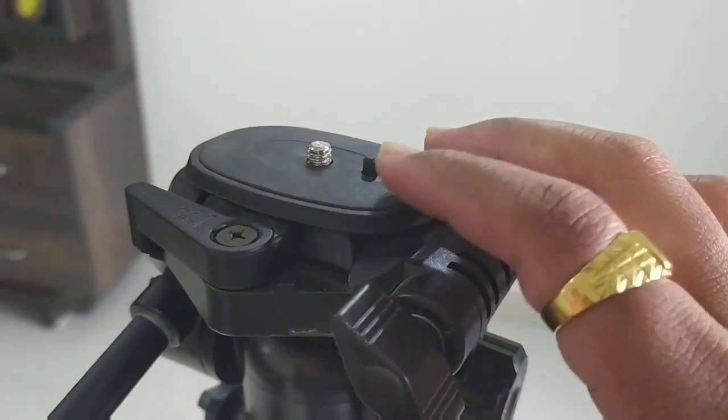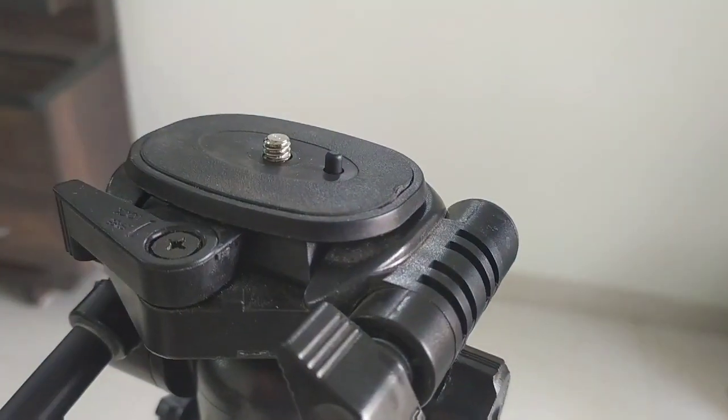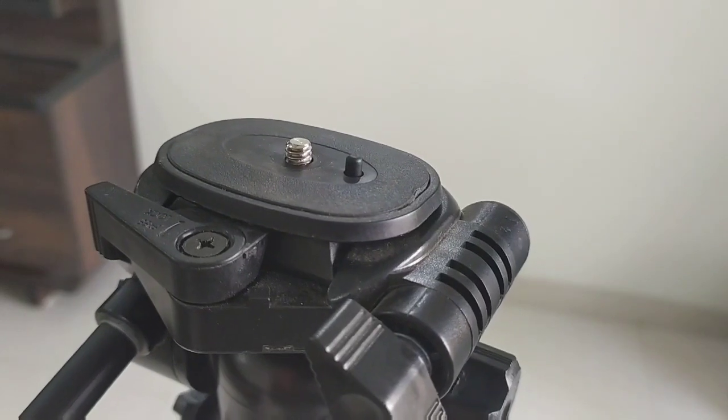This is the top of the tripod where you can put a camera as well as a mobile phone. Now I will demonstrate how to put the camera here.